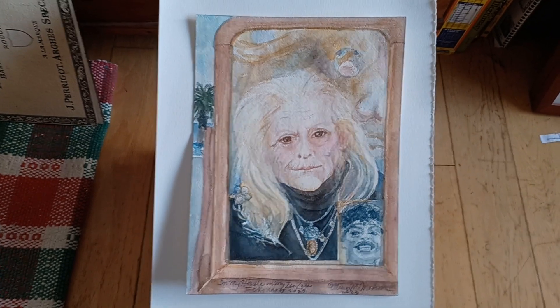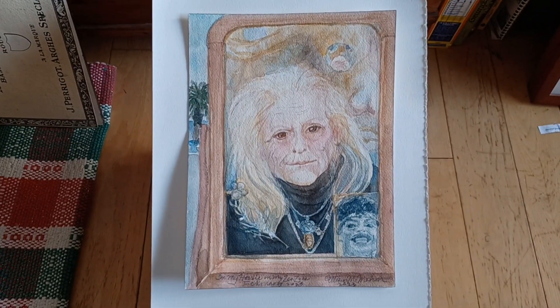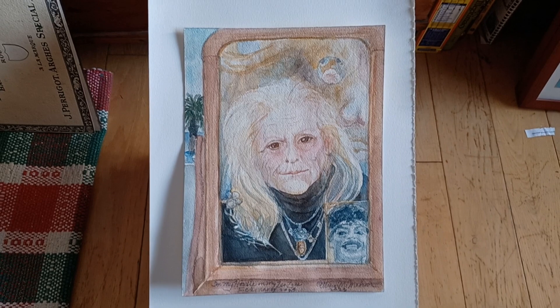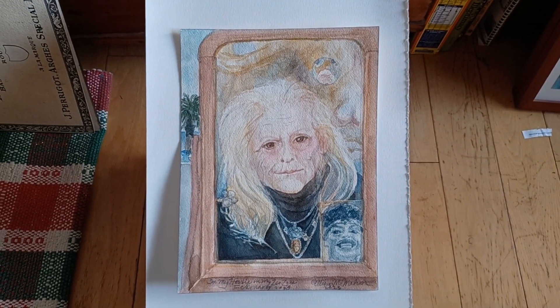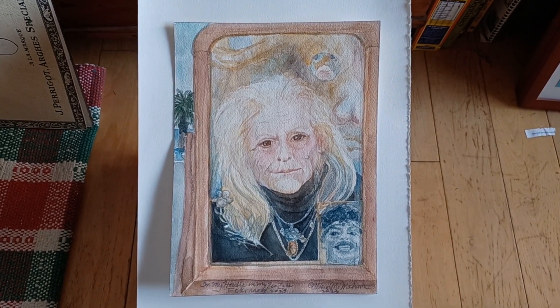Since there was an exhibit coming up that I would finish it for, I decided to add a little bit more to it than just concentrating on doing a portrait and not including any other items. So I put myself into this Chinese mirror.